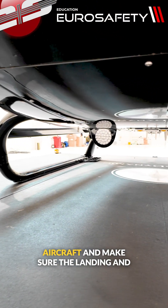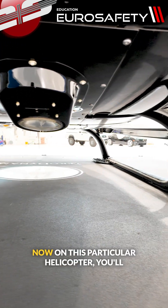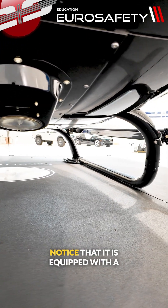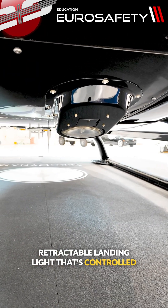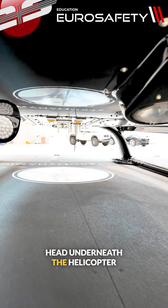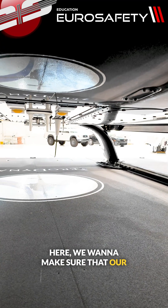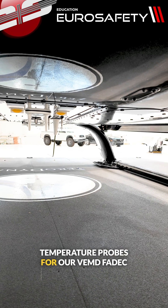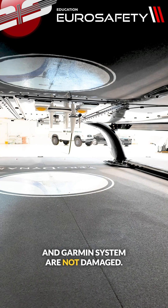We're going to look at the belly of the aircraft and make sure the landing and taxi lights are good. On this particular helicopter, you'll notice it is equipped with a retractable landing light that's controlled with the mechanism on the collective head. Underneath the helicopter, we want to make sure that our temperature probes for our VMD, FADEC, and Garmin system are not damaged.